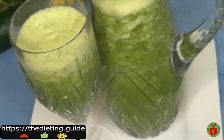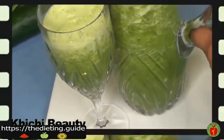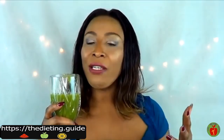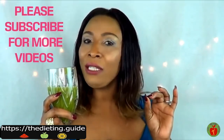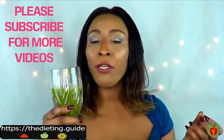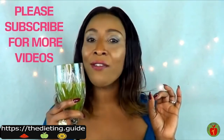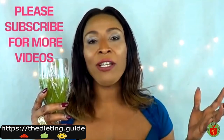Here we have our drink and we're going to move on to tasting. You want to have this at night just before you go to bed. It's very easy to drink — the pepper is very mild. If you think you have a problem with pepper, just leave it out or use half the amount. You want to drink this for seven days straight at least, and at the end of seven days you will definitely see results. Go ahead and try this drink.